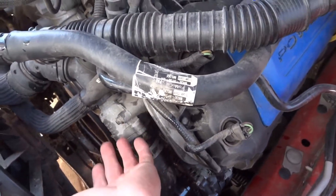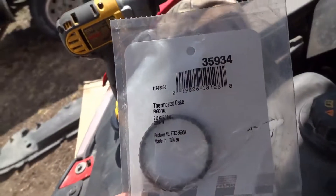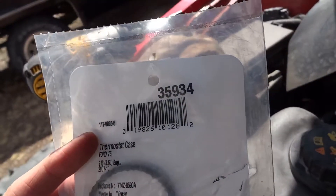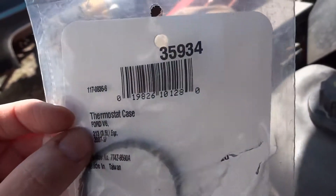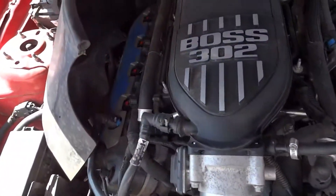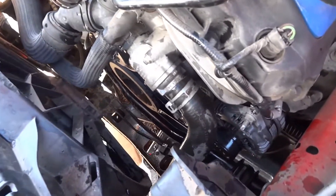These sons of bitches sent me a thermostat for a 2007 to 2010 Ford Edge with a 3.5 liter V6 engine. That's not what I need — I'm looking at it and there's four cylinders on each side. I'm pretty sure there's no 3.5 liter for a Ford Edge. Thanks a lot, Parts Avatar. I usually buy most of my parts there because it's cheap and it's one of the only options to get parts into Canada.